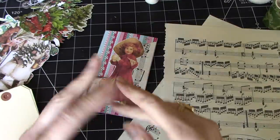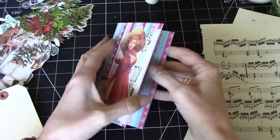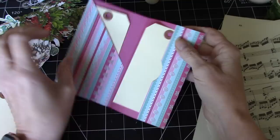Hi everyone, it's Wendy. I'm back today with another little Christmas ephemera project. And this time I've done a little prototype because I just wanted to check on the folding. I've taken a 12 inch wide by 6 inch tall piece of cardstock and I folded it to make this very quick and simple little tag holder like so.